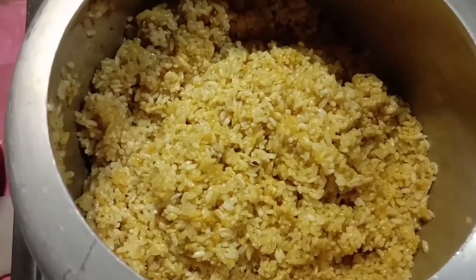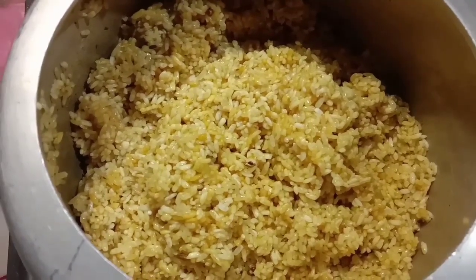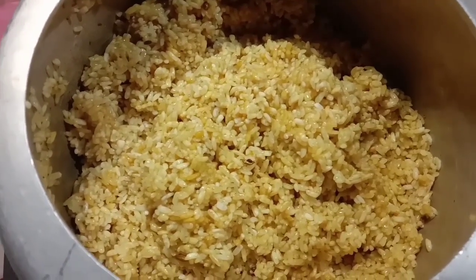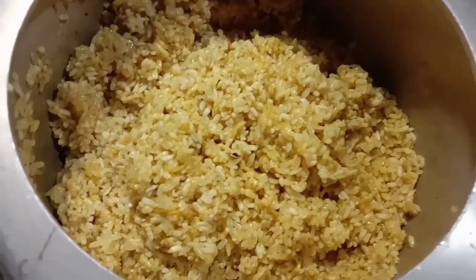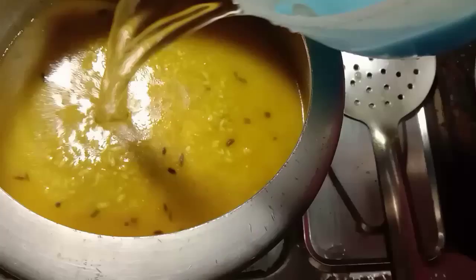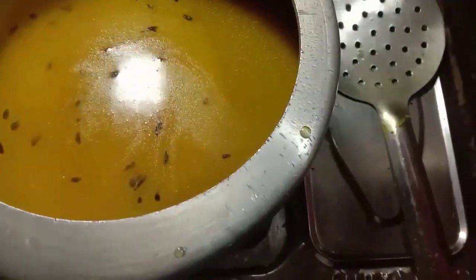Now, I am going to put the water in the pan. Let's cook in the pan. Let's pour into the pan.